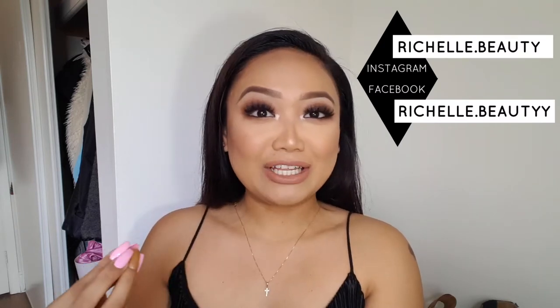Hey guys, welcome back to my channel! Today I'm going to be showing you guys how I achieve this look. This is a real, true, down to the nitty gritty get ready with me video — I'm literally late for work, ran out of time, but I wanted to film and show you guys this really quick and easy smoked out glam look.